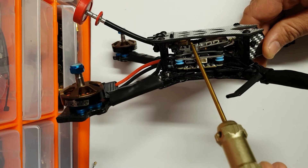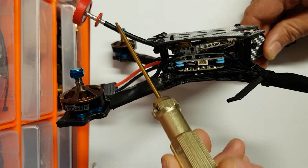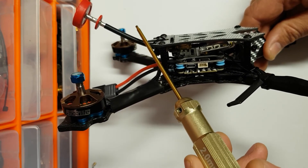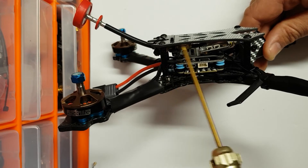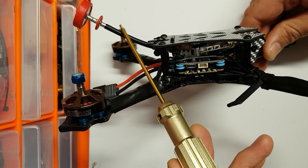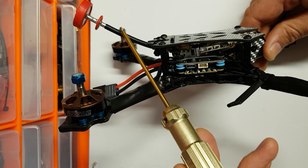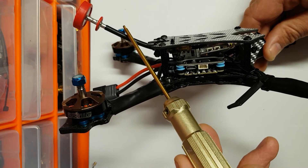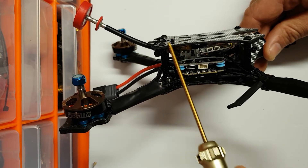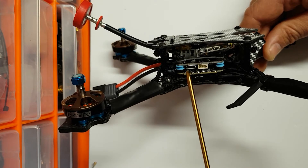Both the Axi and Demon RC V antennas are substantially lighter than the current setup. The Matek pigtail itself weighs about 5 grams, and this Emax full-size pagoda antenna weighs about 8 grams - so together that's 13 to 14 grams. If I ran an Axi with a UFL connector or the Demon RC V antenna, they weigh less than 2 grams, so I'd save 10 to 12 grams straight away. I don't think it's needed, I just think it will make for a cleaner setup.